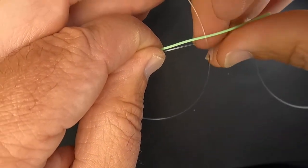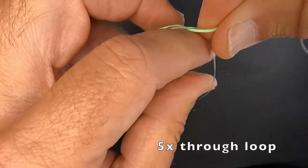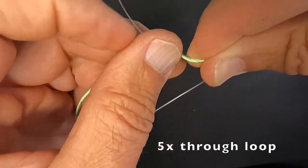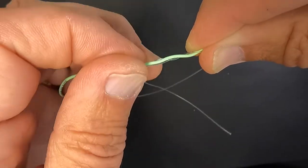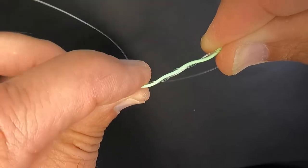Now what I'm going to do is go right on top and go through that loop five times. The only trick here is that you want to keep your mono basically from wrapping over top of itself.